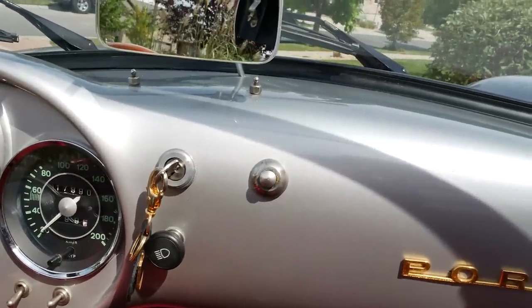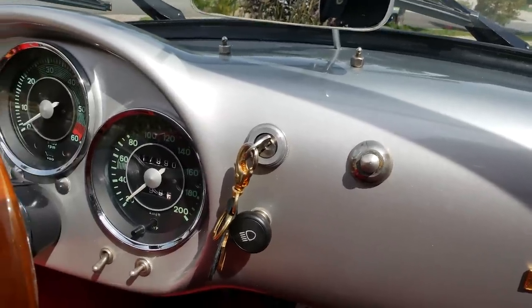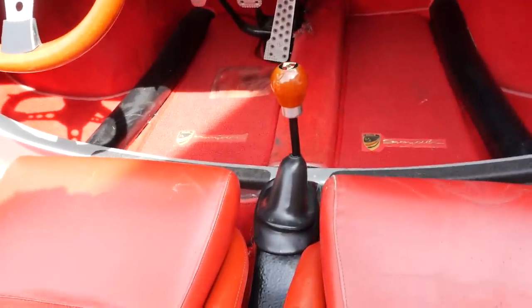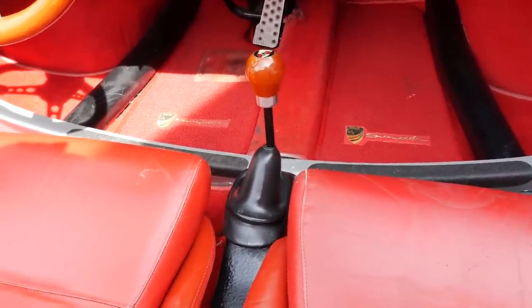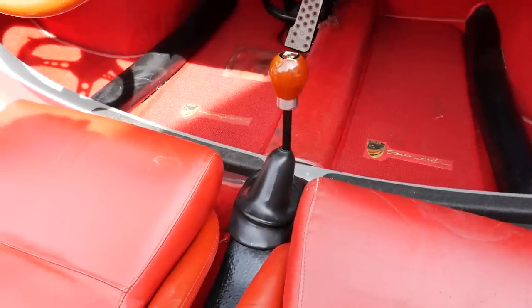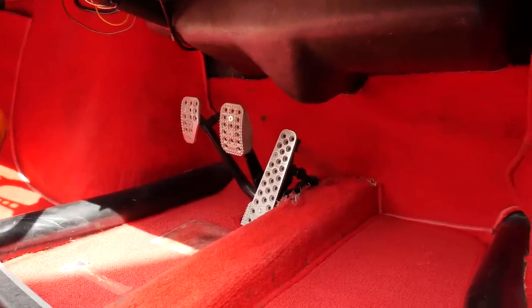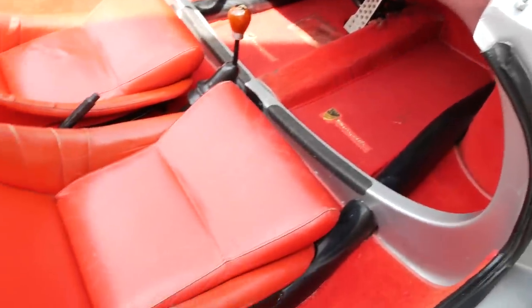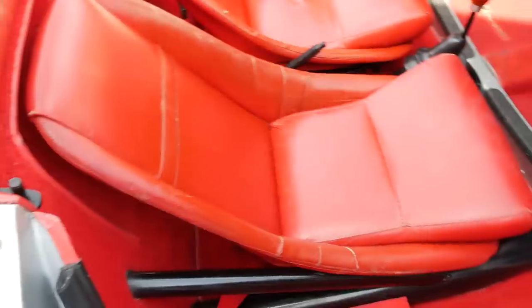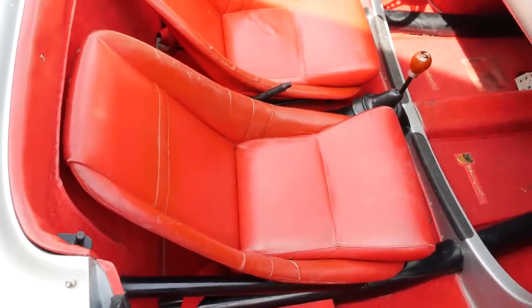We have our ignition switch there, and a little push-button ignition switch to go with the keyed switch. The shifter for the Volkswagen transmission is kind of standard VW fare, but if it's adjusted properly it shifts really well. Pedals are all hinged on the floor as they should be. The seats are standard bucket seats that you'd find in a Speedster or 550 Spyder — they look the part.